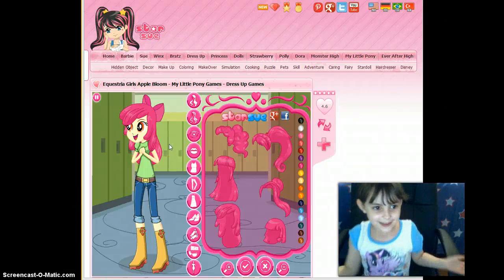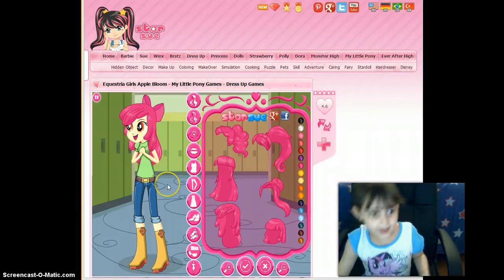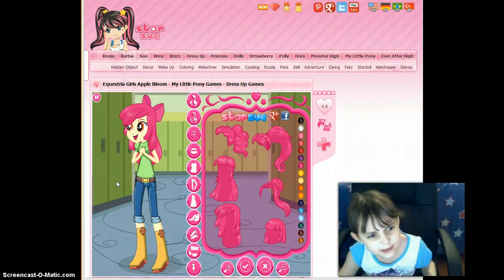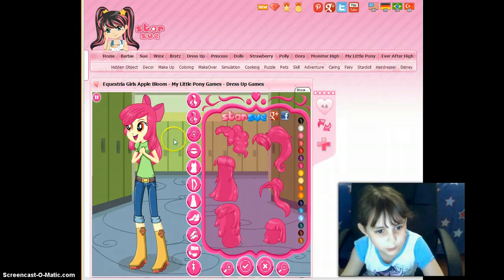Hi there, ButterDaisy, and today I'm going to show you how older I'm making. It's a baby — it's like a kid form of the Milo Pony versions, and I'm going to use Apple Bloom.